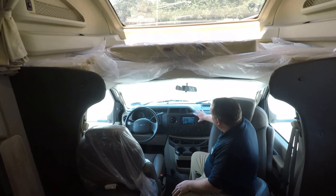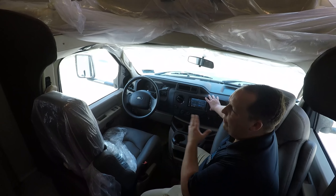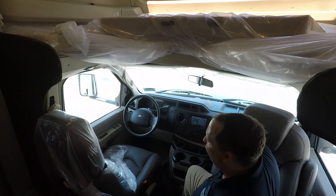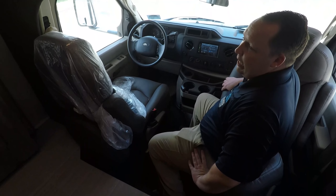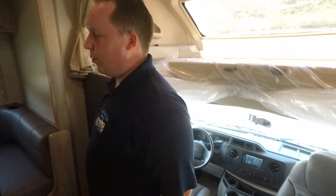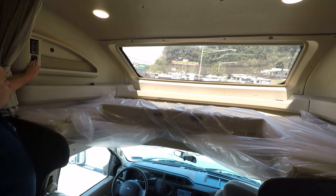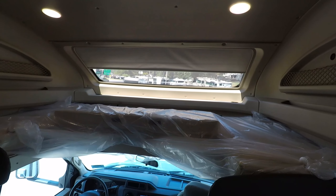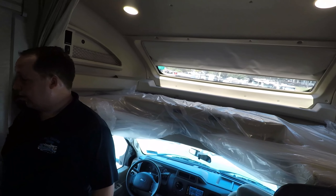Over here in the cockpit area, you do have your camera right here — it is navigation ready. There's no left and right camera, but there is one for the reverse. Just your normal E450 cockpit area with pretty comfortable seats. Integra uses these aftermarket seats that are a little bit more comfortable. You have this nice bunk over the cab, USB ports right here, and a button that will lower the shade for privacy. But I like that big window so you can see the stars.